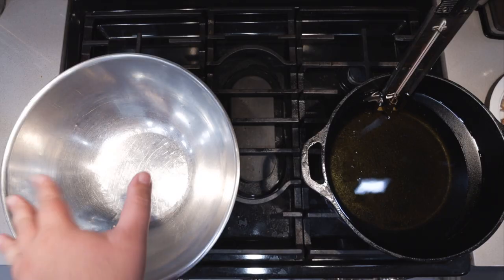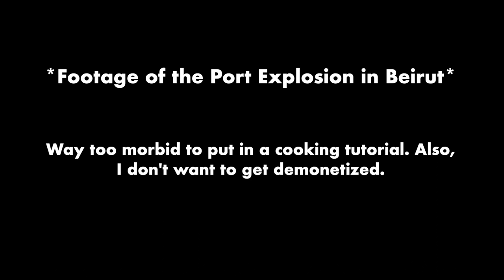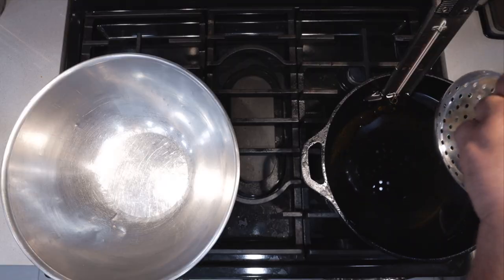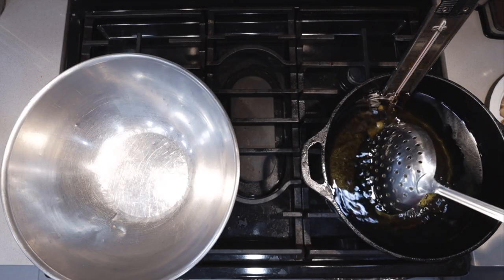I have here a large bowl where we'll put our fries and a fryer where we will be frying them. Set it to 375 degrees. The number you're looking for is 190 degrees Fahrenheit. Take our fries and just gently duck them in. Cook until golden brown and delicious.